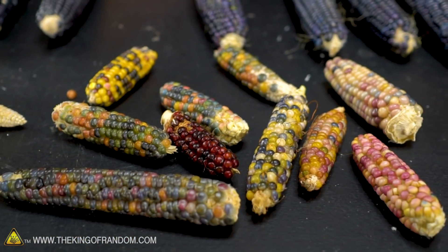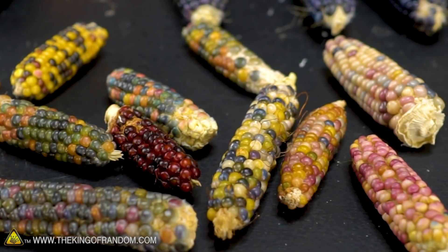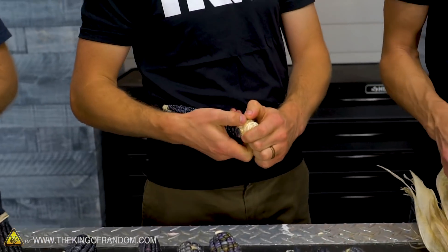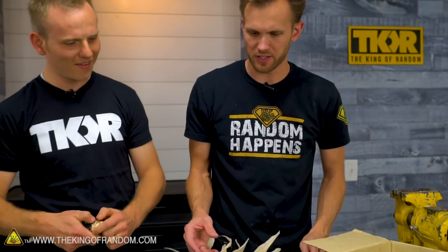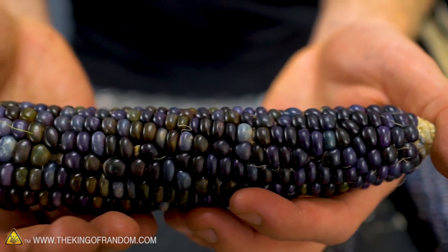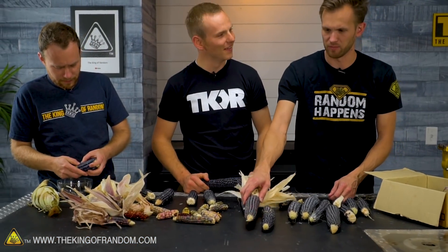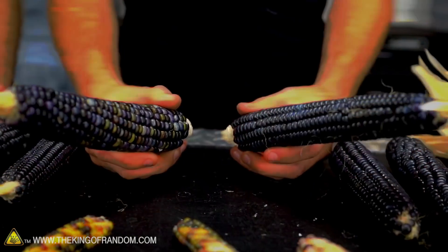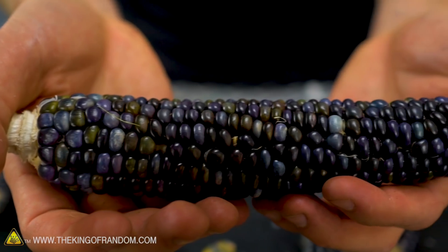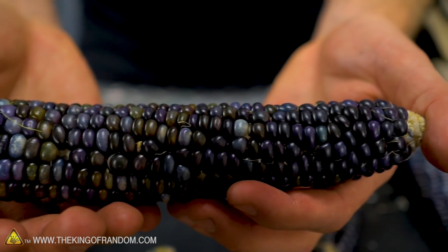Should we shuck the rest of this corn and see what we've got, and then start taking all the grains off the cob? Sounds like the thing to do. Just looking at these, we do have some bright — it's all blue, but some of them have blue with some green and yellow bits, and this one clearly has blue with some very pink purplish bits. This whole cob is a little purple. This one has some lighter blue. Do you know what makes the difference?